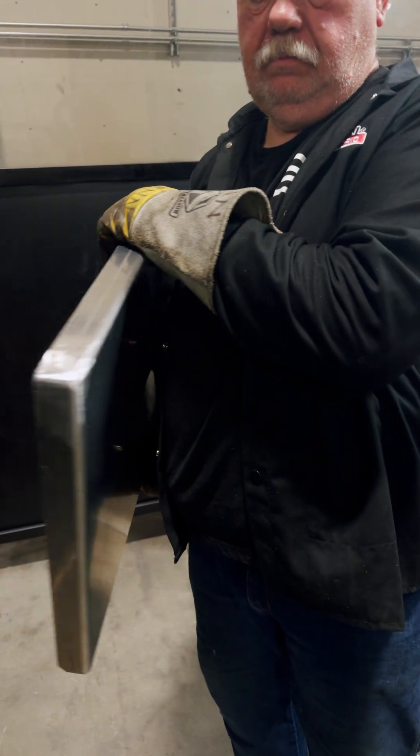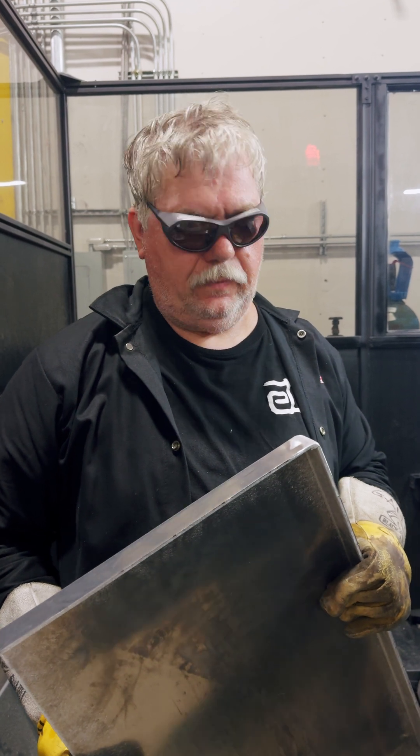I think laser welding is better than MIG welding because it puts out less spatter and makes a nice looking weld. This is the first time I ever used a laser welder, so it takes some getting used to, but I think it's going to work out well for our job shop.